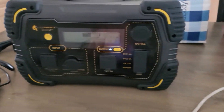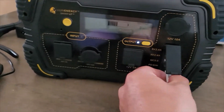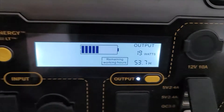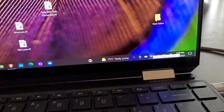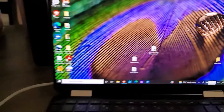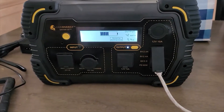Everything appears to be working beautifully on the output side there. So let's go ahead and test the 110 volt output.